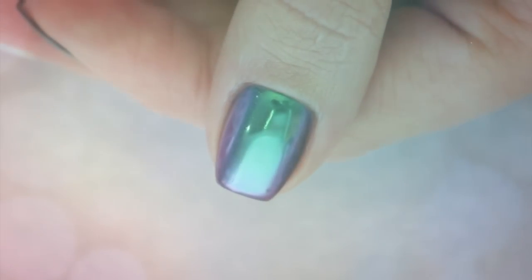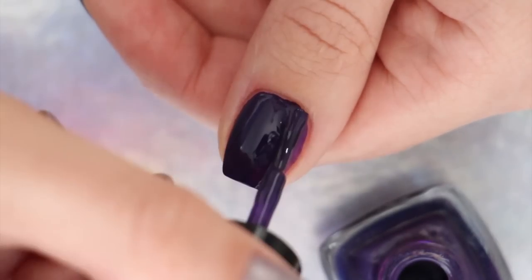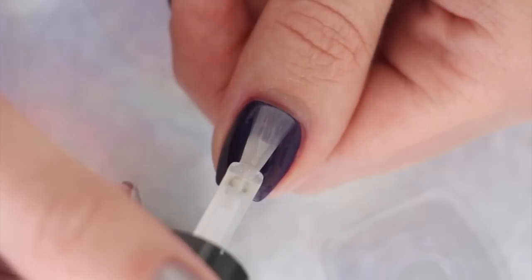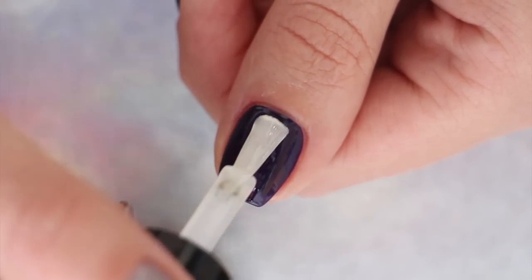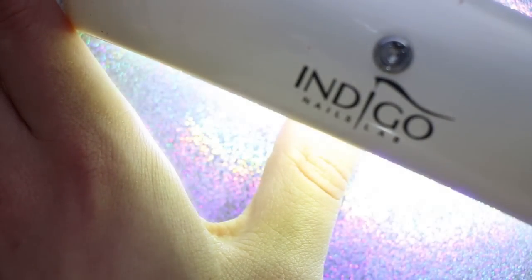Number one: let's start with the most basic way to use a nail powder, which is fully covering a nail. First, apply your nail color and allow it to dry. Next, you'll need to apply a non-tacky gel polish top coat over your nail and allow it to cure under an LED lamp for 30 seconds.